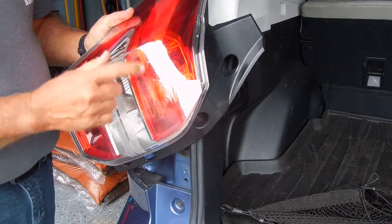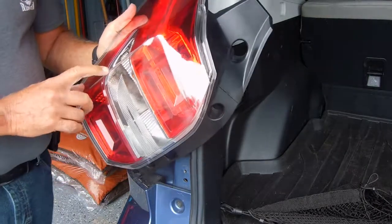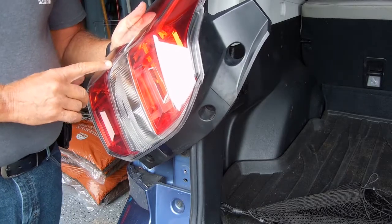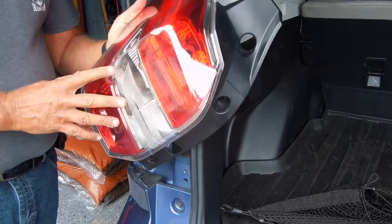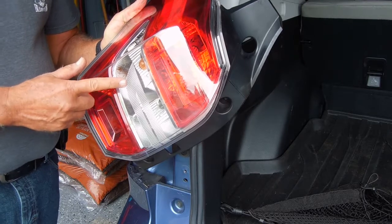I've already changed the brake light to an LED and I'm very happy with that. Now I'm going to change the flashers, and the reason I'm doing that is there have just been so many instances with people using electronic devices and being distracted — distracted drivers.